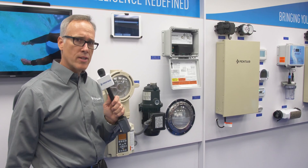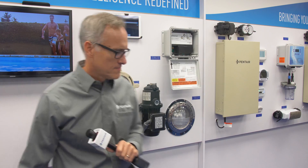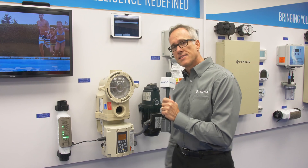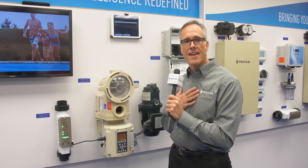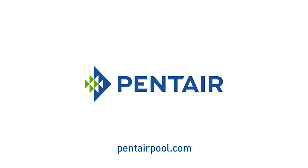That is really incredible. So you have been developing this product? Yes it is incredible and yes I have been developing this product. Thank you.